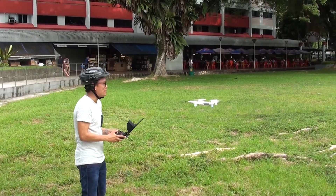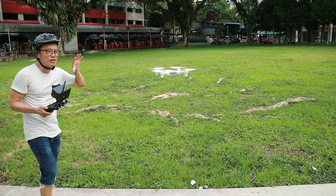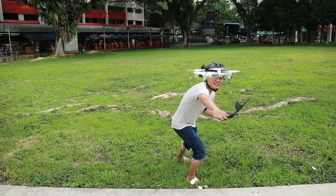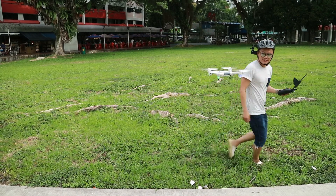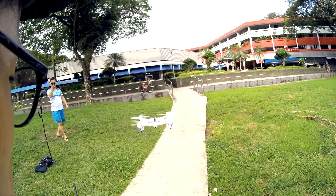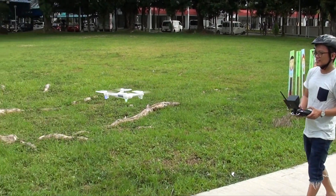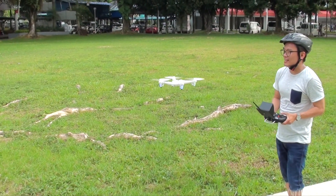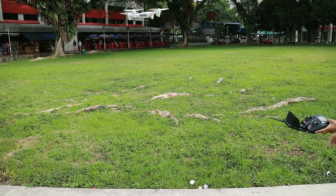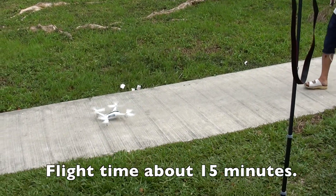As you can see, it's very, very stable. Of course, now we don't have much wind, so the optical flow system is indeed working very well. So now we're trying the auto-landing. Land! Nice!